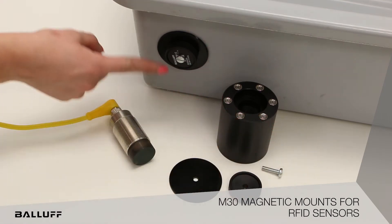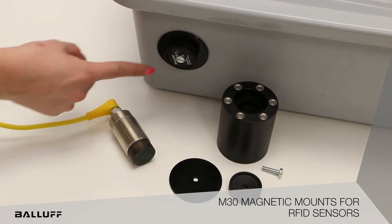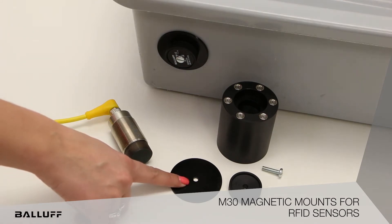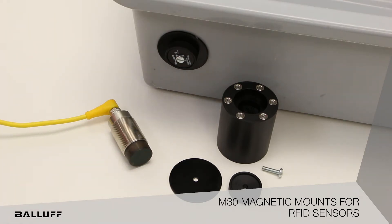The tag spacer can fit up to a 30mm diameter tag. Since the tag spacer works with the magnetic mount, a metal plate also comes with the spacer. If the tag is being read on a metal object, then the plate is not needed.